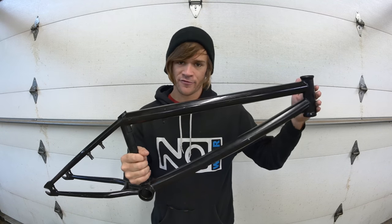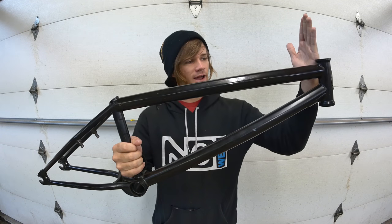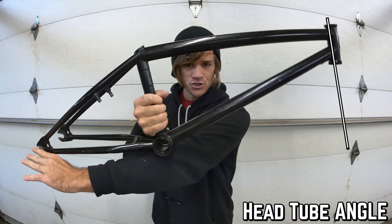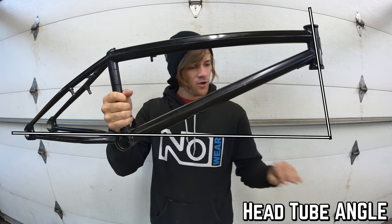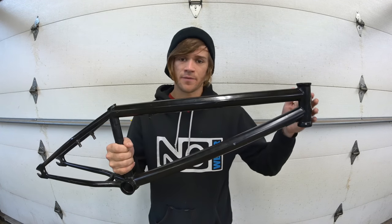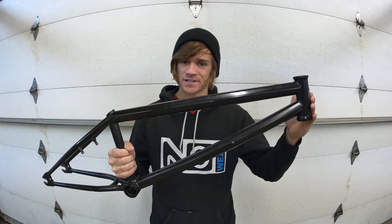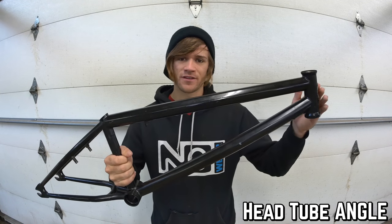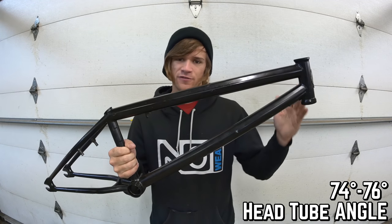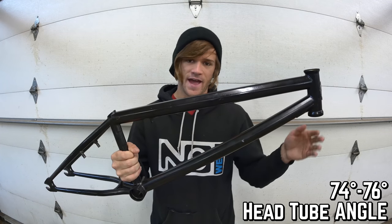Moving back to the front of the frame, let's talk about head tube angle first. To measure head tube angle, you draw a line from the middle of the head tube and then a line from the middle of the dropout, and where they meet, the angle of that is your head tube angle. Generally the numbers range from about 74 to 76 degrees, with most frames falling somewhere in the 74.5 to 75 degree range.